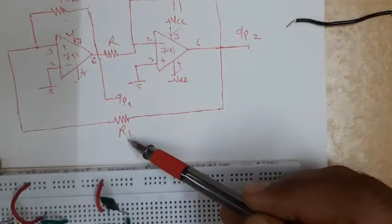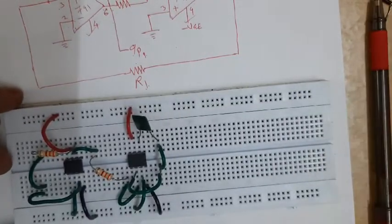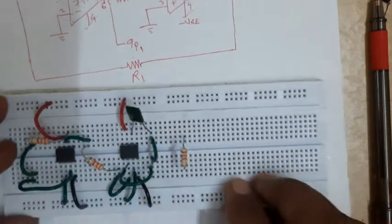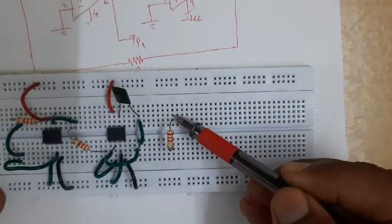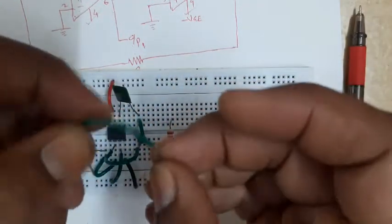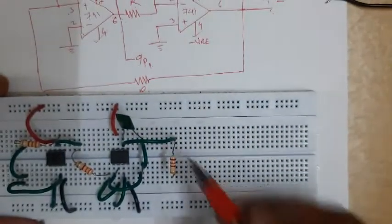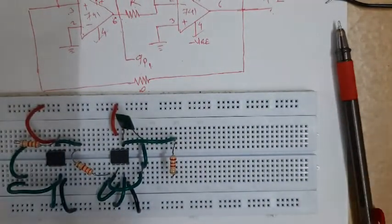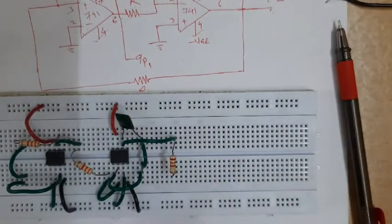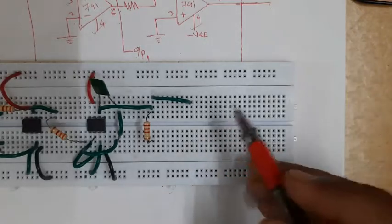Finally, I will have to connect resistance R1 from pin number six of the second operational amplifier to pin number three, and that will establish the feedback path. I will connect the resistor somewhere here. Then pin number six I will connect to this end of the resistor. One minute - I am giving proper shape to the wire so I can insert it properly. This is pin number six to one end of the resistor. This will also be the output, so I will make the output available somewhere here.